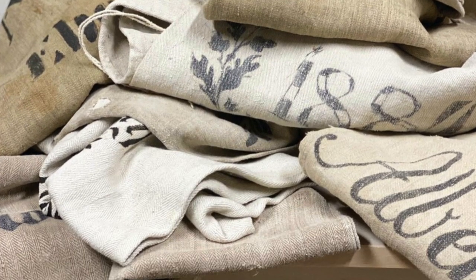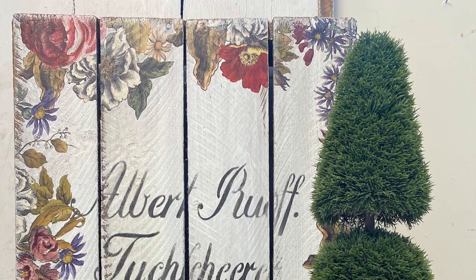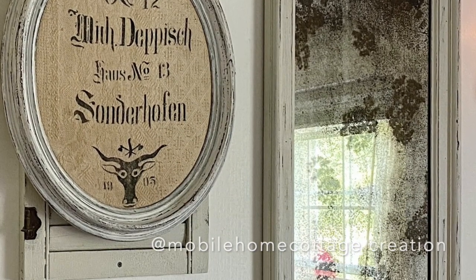Several years ago, I bought my very first antique German grain sack, and I fell in love. It kind of developed into a little bit of an obsession for me. I'm excited to share the story of these grain sacks, and how I developed stencils from the antique designs to create my own special projects. Those of you that have followed for a while know that I have collected these antique German grain sacks for many years.